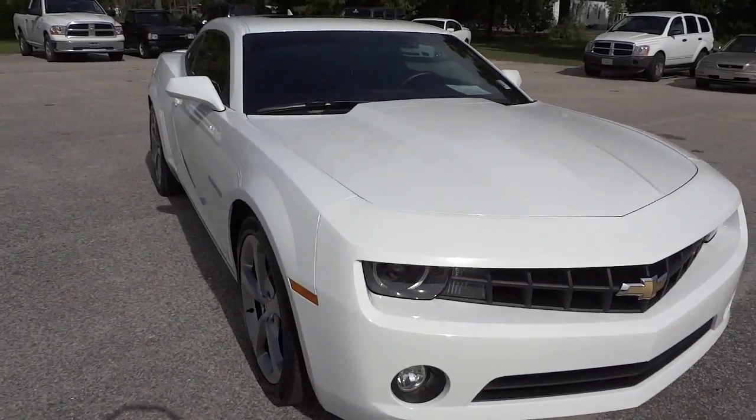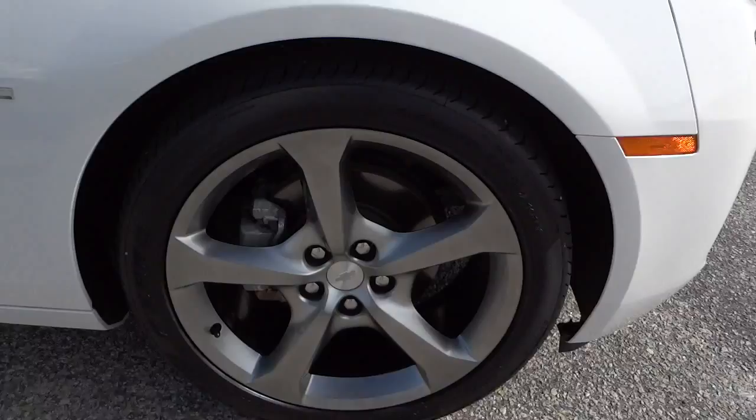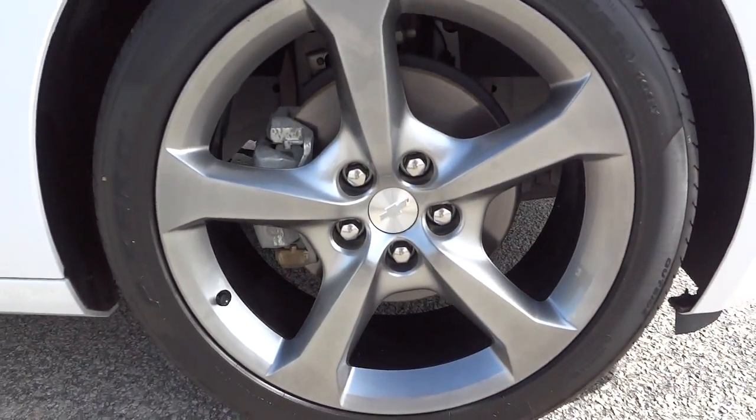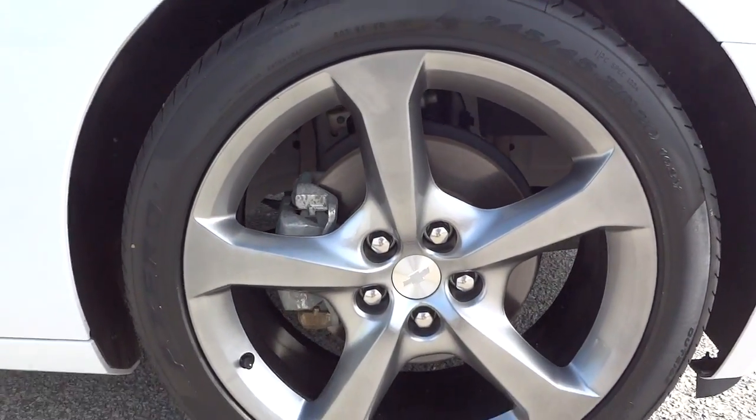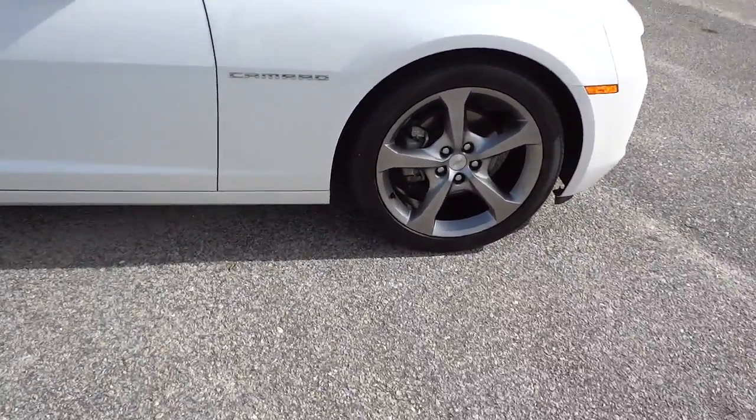I really like the wheels — it's kind of like a matte finish aluminum wheel. It's got a set of Pirelli tires, 20 inch Pirellis.